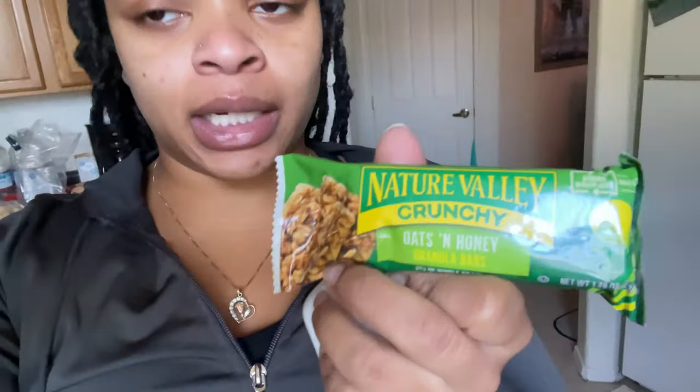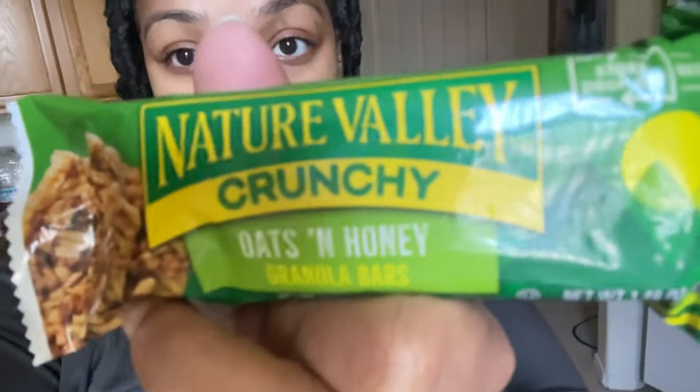Alright y'all, this is what I'm going to be eating before I start working out: a Nature Valley crunch bar — my favorite — and I got my water back there. Yeah, let's go get this workout in. 30 minutes today.